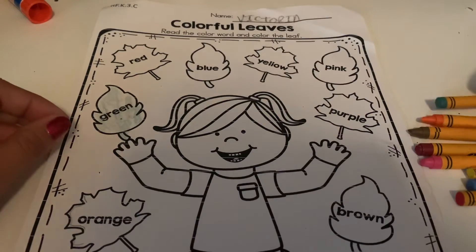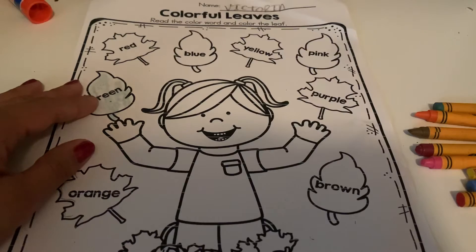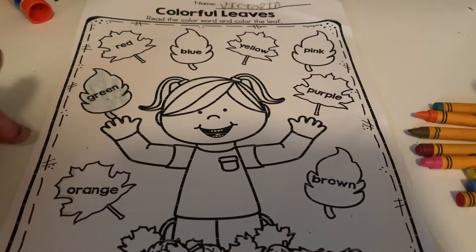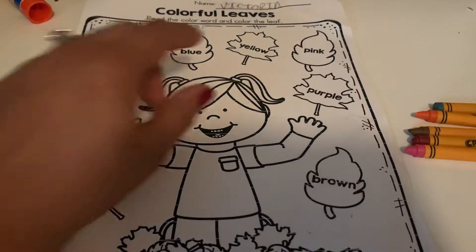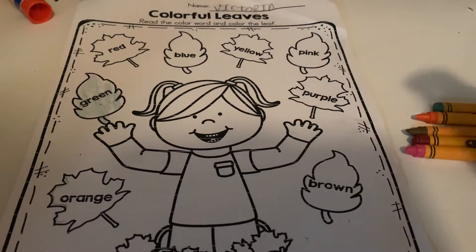Awesome! If your student is not done, you guys can always pause the video and wait, then unpause it to move on. Okay, so next we're gonna find the yellow crayon — this leaf up here is yellow. Find your yellow crayon and color it yellow.